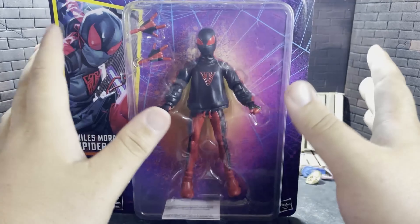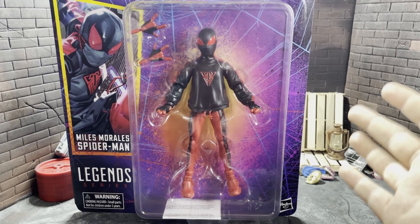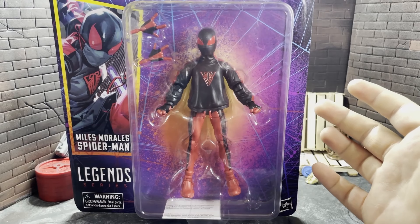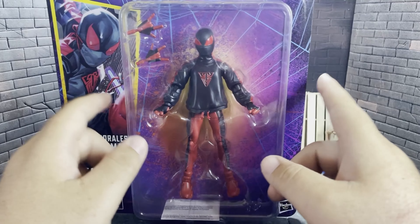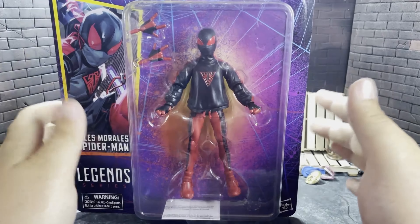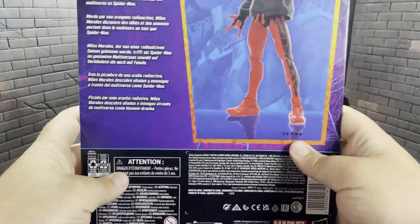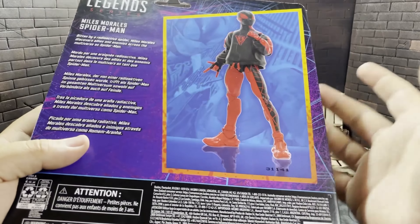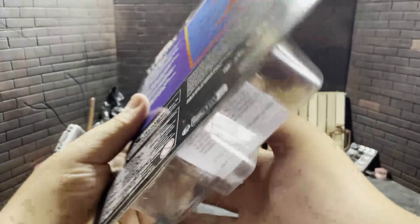It kind of resembles that artwork, not one-to-one obviously. I do have the Spider-Man 2099 and Gwen Stacy over there — they're just a little bit out of reach, but they are in a way similar. And I think that's interesting. I wonder if that was intentional. It looks beautiful. One thing I like about this is there's not too much to talk about because you can just flip it over — there's Miles one more time looking great. Here's a little bit of a bio if you want to read it, and then you're back to the front and we're done.